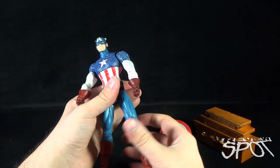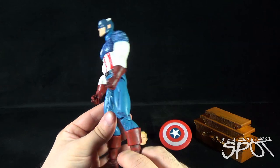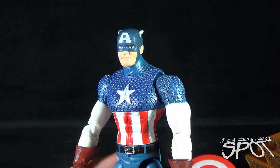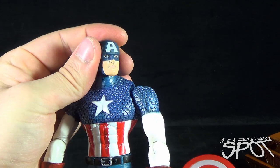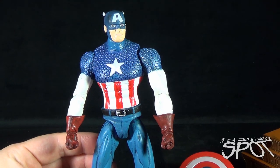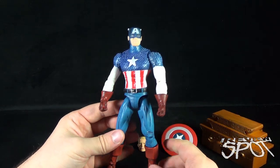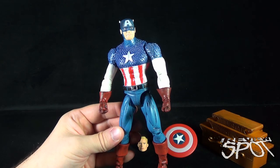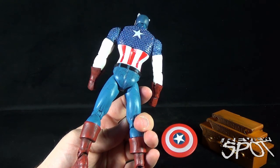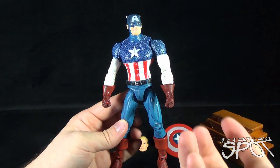It's not too bad of a display stand — different from some of the other Cap figures we've gotten in the past. This Captain America has a vintage look to it, very reminiscent of how he looked in the golden age comics. Cap is oddly proportioned — the top of his torso is very big and bulky with really long legs. This is more the kind of Cap I'd have expected from the old Toy Biz days.